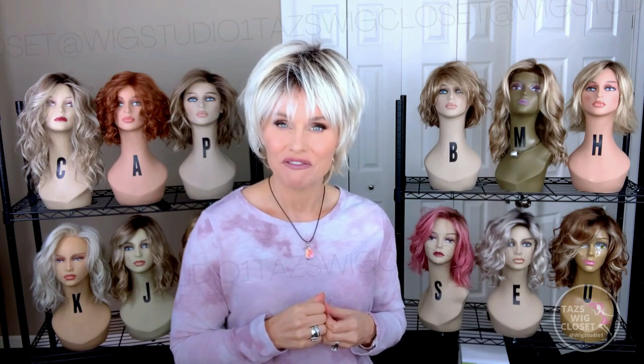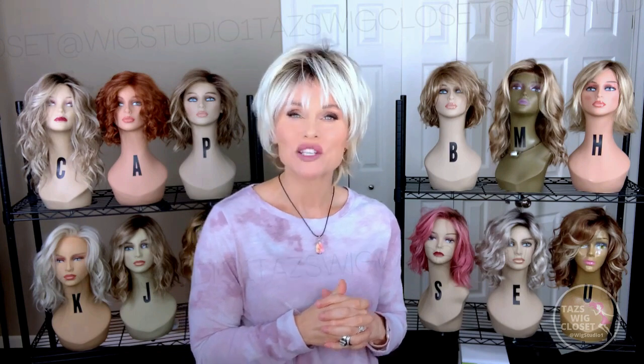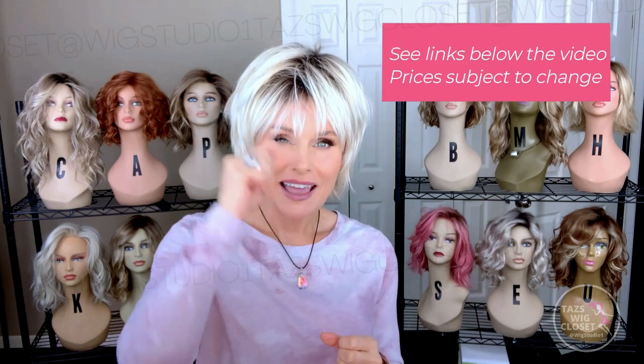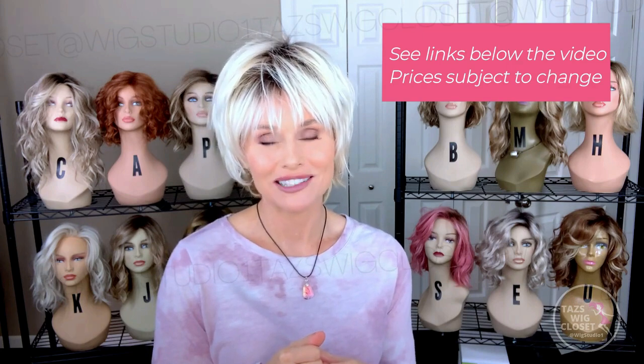This product reminds me a lot of something by Noriko, or even Ellen Villa. But this one has much better value. Wait until you see the cap features on Ellen — it features a lace front, a mono crown, and open top sides and back. Those same features with Ellen Villa would probably be upwards of $300. This Ellen by Wig Pro, which is one of their new releases, is around $195. And you get the standard industry discount of 30%, which brings it down to around $136. I'm blown away by the value. I will say that these prices are subject to change — everything seems to be going up in these days of inflation and supply chain issues.